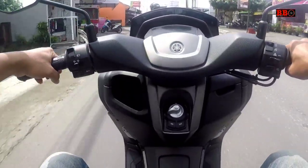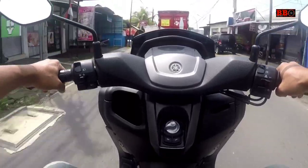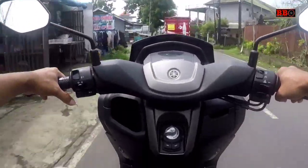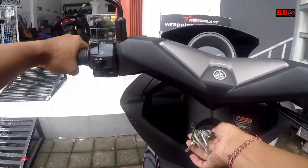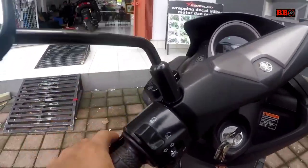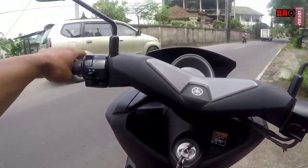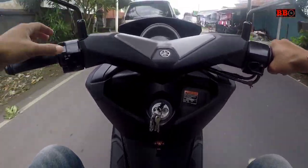Kalau dilihat dari dashboard, ada sedikit perbedaan, baik itu di bentuk, hidup speedometer, juga di bagian cover tengah stang. NMAX yang lama cover stangnya lebih ke depan ke samping, sedangkan yang baru itu bulat. Begitu juga speedometernya, yang baru malah melebar.